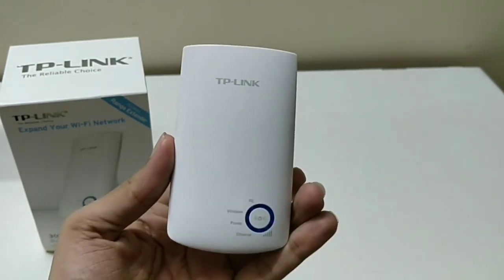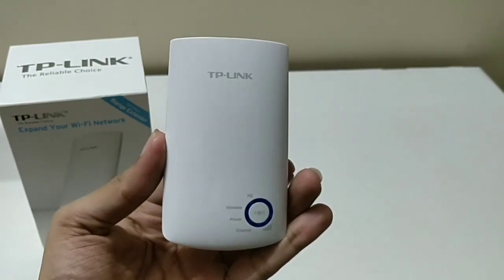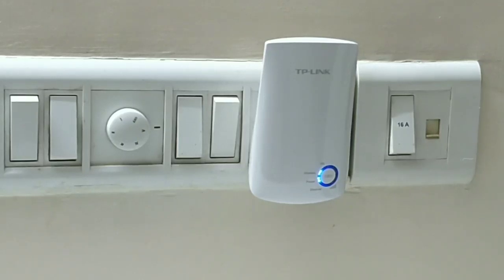I will show you how to use this Wi-Fi extender. Let me plug it into the socket and turn it on. It will take a couple of minutes to start the device, and then we will configure it through our mobile or laptop.